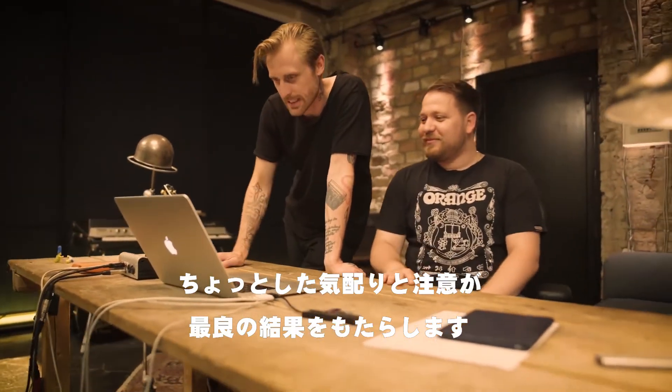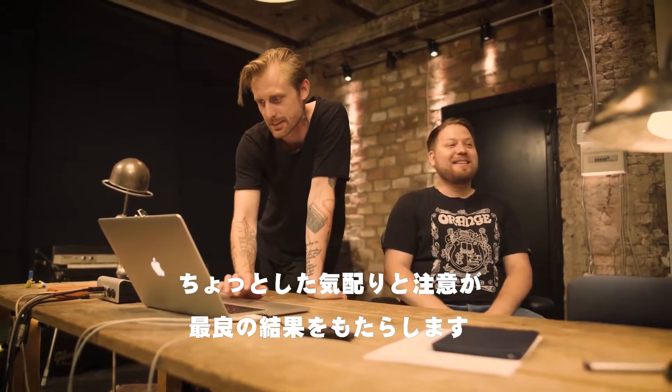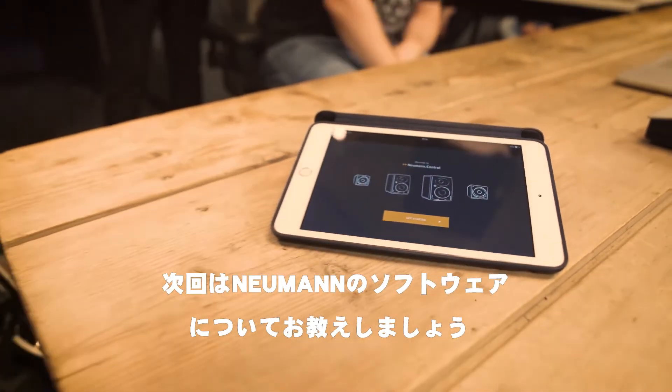Already, with some care and attention, we see a great result. In the next video, we will show you the Neumann Control software. See you soon.